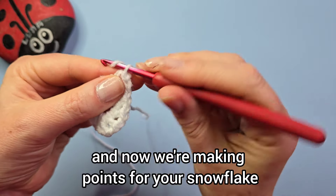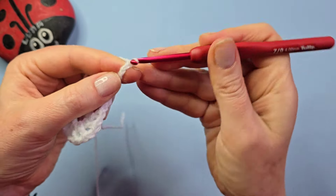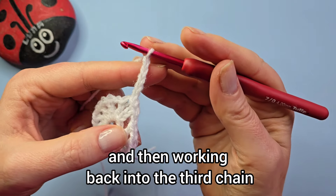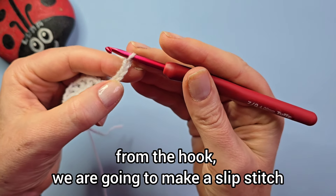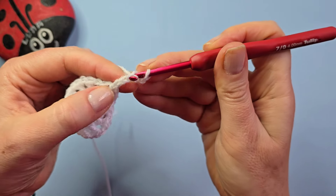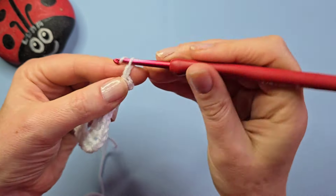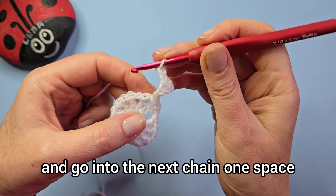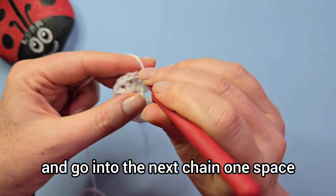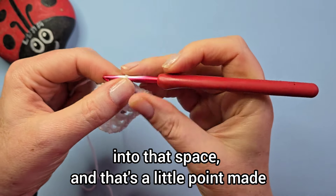First we're going to chain five, and then working back into the third chain from the hook we're going to make a slip stitch, and then chain two again.